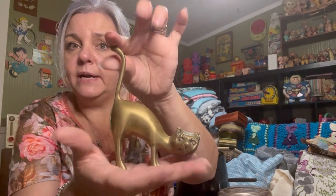David got this for our granddaughter because she likes unicorns. This probably isn't that old, but he picked that up for her. And then we have a little brass kitty cat ring holder.